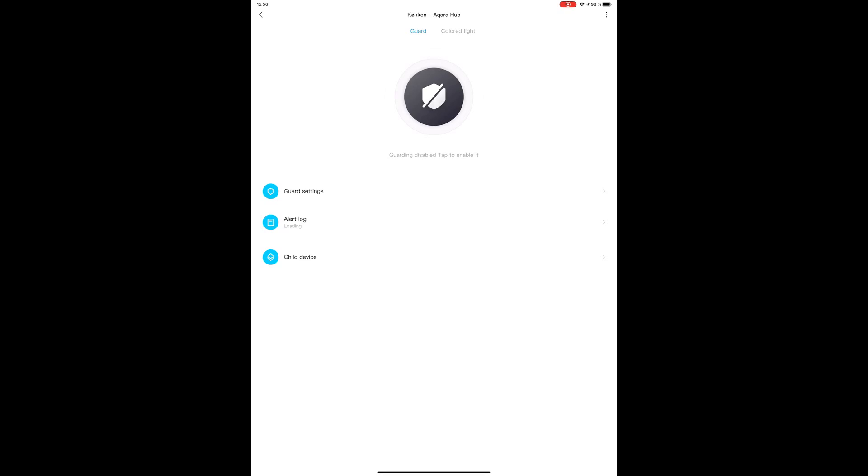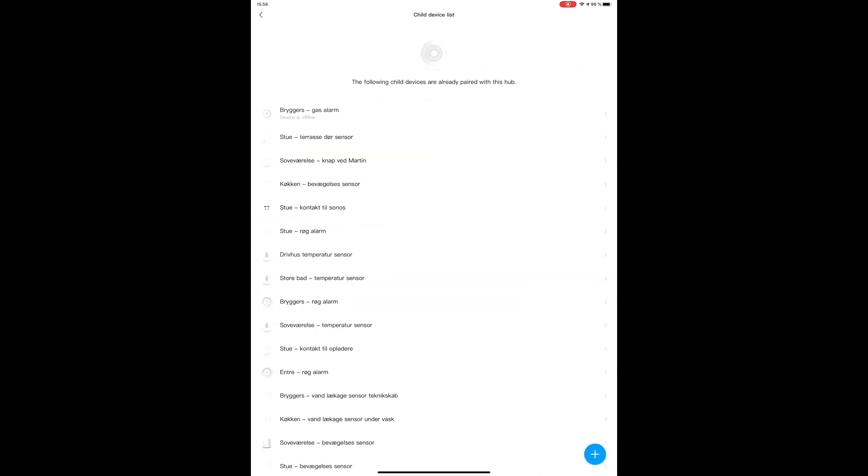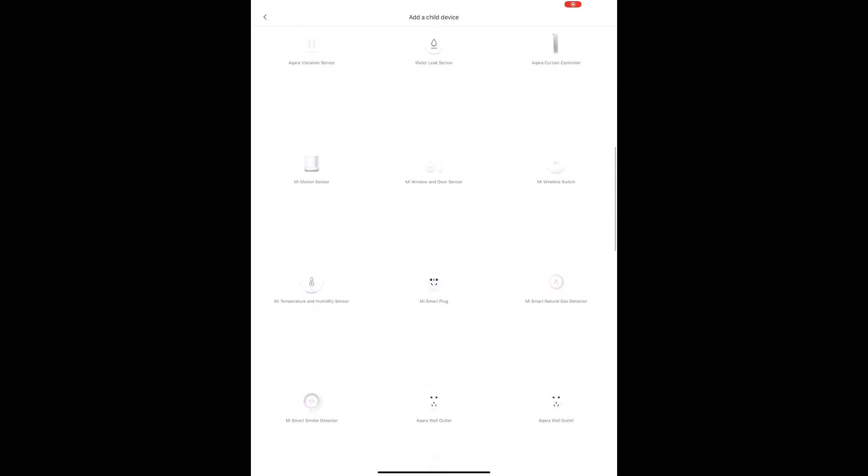If you jump back into the Mi Home app and select the Aqara hub that has the HomeKit integration, you can select the child device option to see the list of devices attached to this hub — that's the maximum list of devices your HomeKit system can integrate from your setup. If you hit the plus sign in the lower right corner, you can see the entire list from Xiaomi's servers — this is the Chinese mainland server — available to add to this Aqara hub directly, and thus the maximum list of devices Xiaomi currently supports for HomeKit integration.